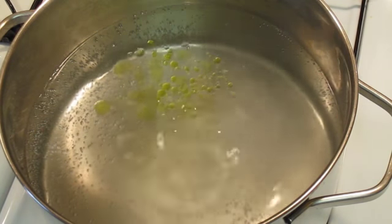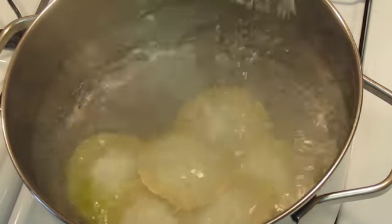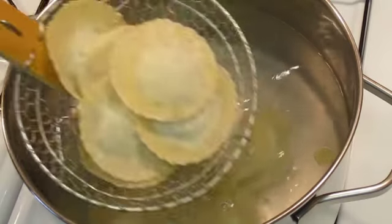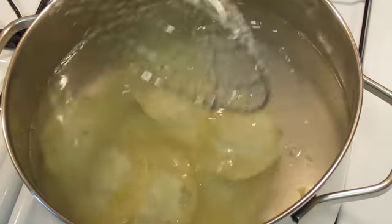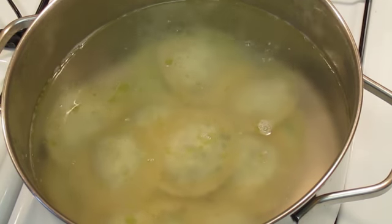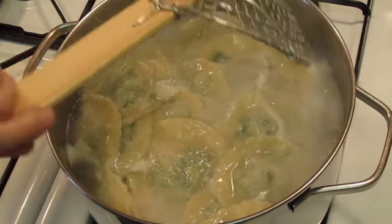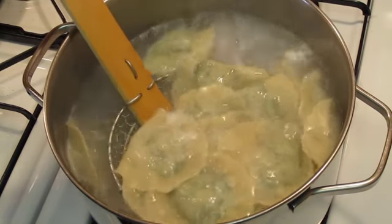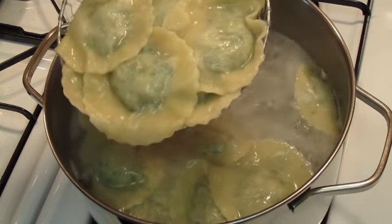Take three quarts, or about three liters, of water and add a teaspoon of salt and a tablespoon of olive oil, and bring it to a rapid boil. Gently place in your ravioli — at this point they are still pretty delicate, so just nudge them a little bit instead of stirring to make sure none stick together. Let them boil for about five minutes until they have reached a rapid boil again, then simply drain them and serve them with your favorite pasta sauce.